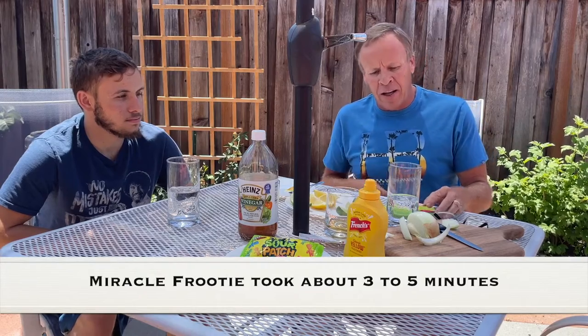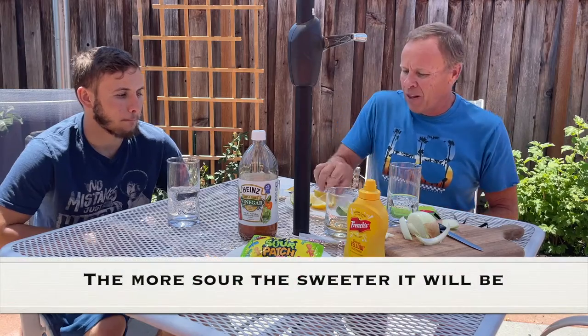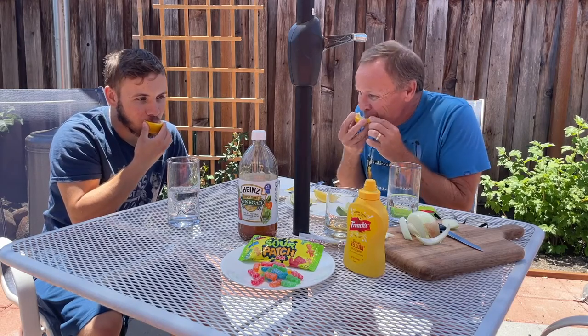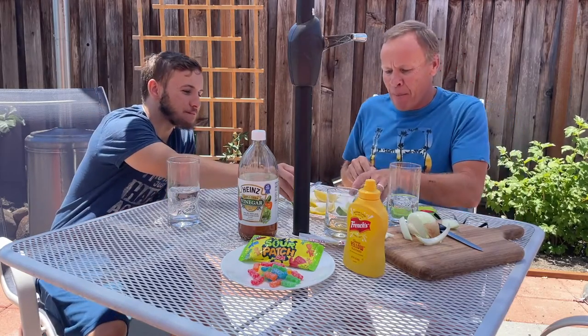We each took our Miracle Fruity and kept it on our tongue, rotating it for about three to five minutes. Because it's coated our taste buds, it's supposed to trick the way we taste things — if it's sour, it should taste sweet; if it's extra acidic, it should taste extra sweet. Let's start with the lemons — it should taste like lemonade. Oh my God, that was really sweet! It's like you made lemonade and added a whole bunch of sugar. Wow, that's amazing.